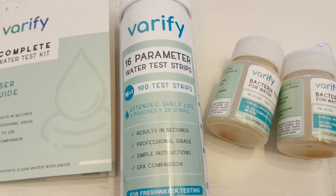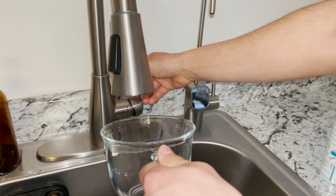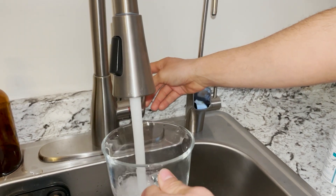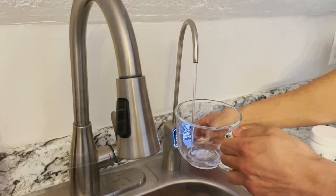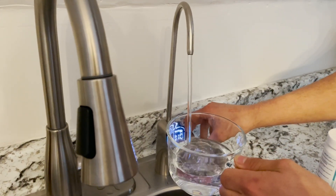We just got a water filter, so we wanted to test it — that's why we got this kit. It was very simple. We added some tap water in a cup, then some filter water. We placed them next to each other: the tap water and the filtered one.